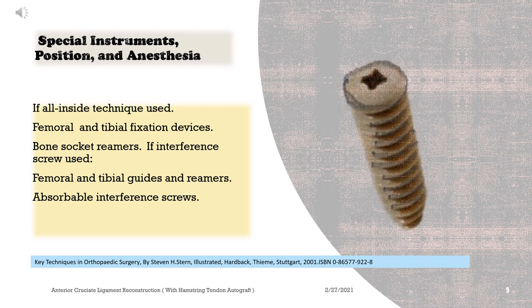Bone socket reamers. If interference screw is used: femoral and tibial guides and reamers, and absorbable interference screws.